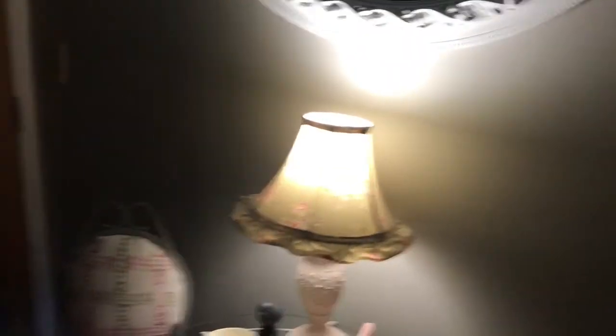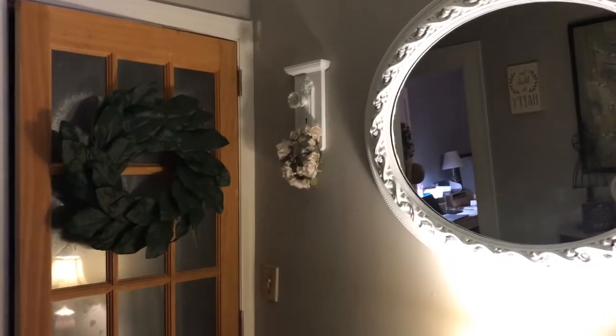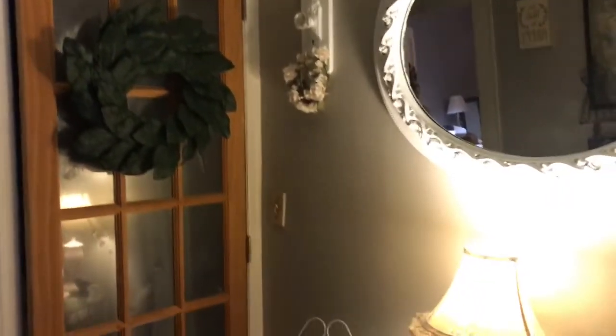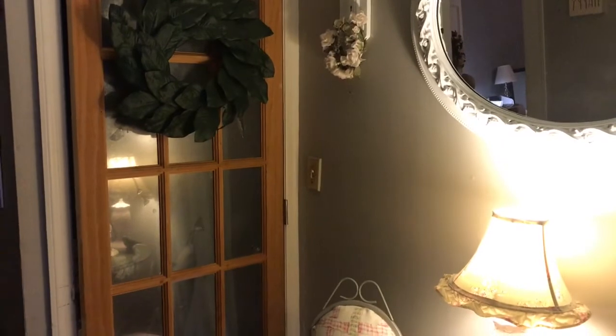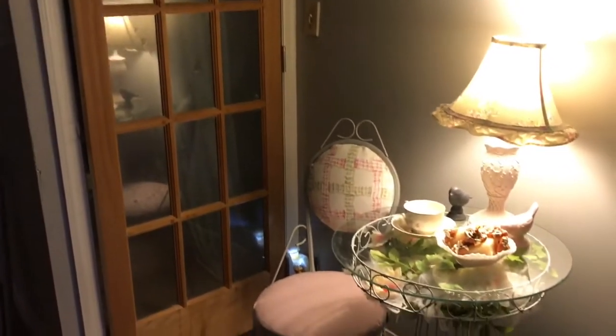Just wanted to show you my quick little update. This is just a little foyer area that you come into, and then there's the hallway and the staircase. We have not stained that door yet — it still has plastic over the window panes because I don't want to pull that off until I get the door stained.